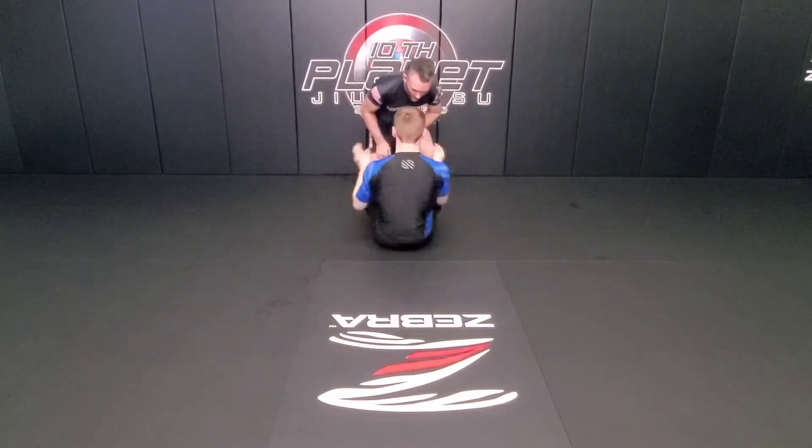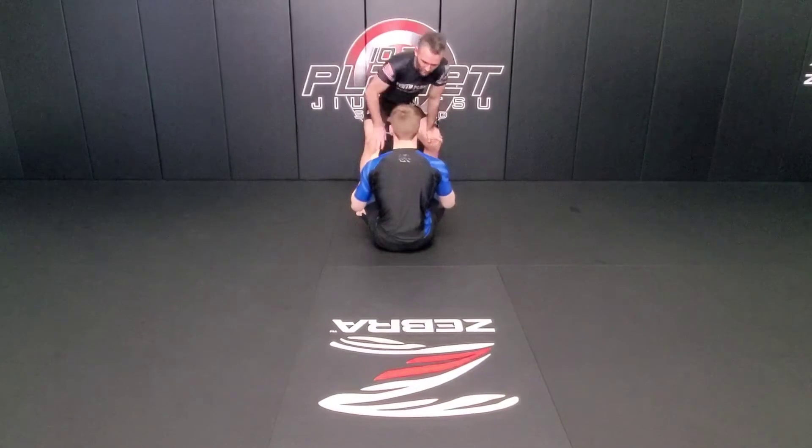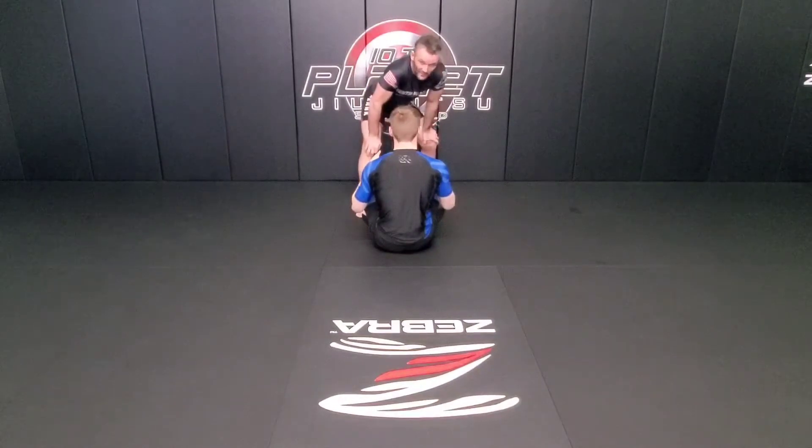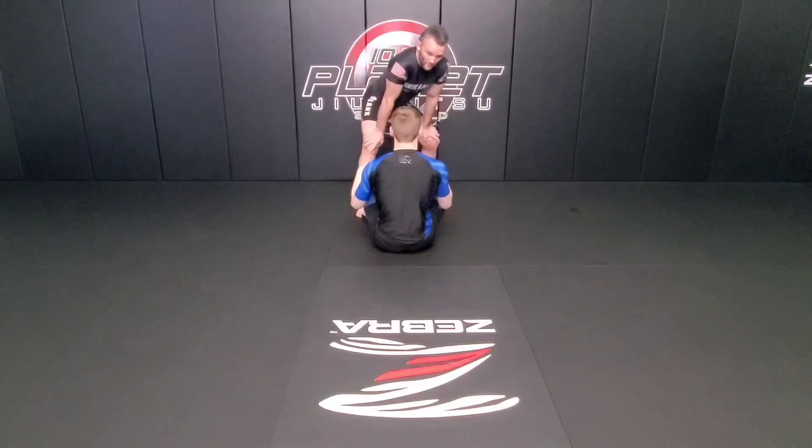Alright guys, we're going to start standing over our partner. They're going to be sat up, we're going to catch their heels and we're going to try to toss them straight over the top. When we do that, they're going to try to snap their legs back down, we're going to catch them in an underpass, stack them up, their hips over their shoulders, and then we're going to try to take them in a baby-wide pass to their knees.